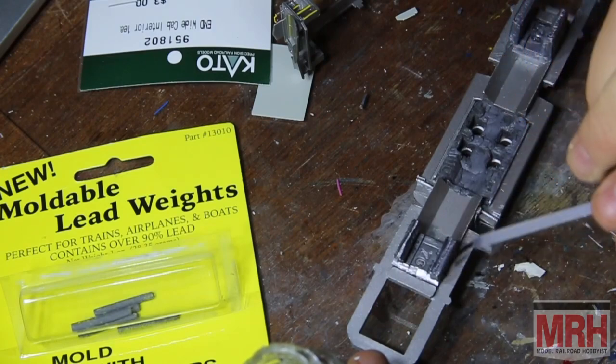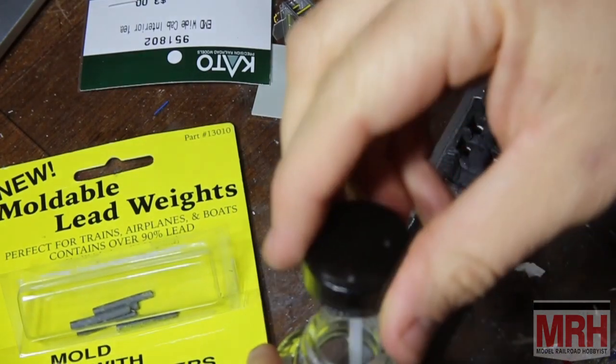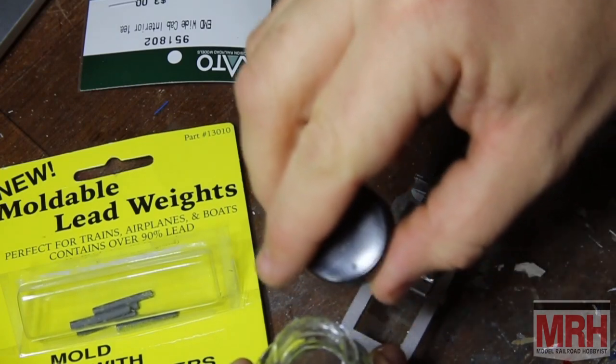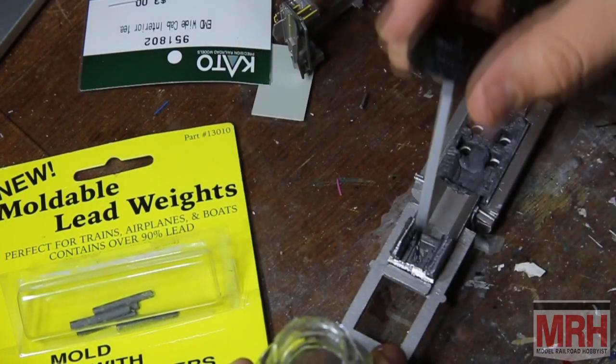Of course, lead is a harmful substance, so I was sure to coat all of the weights with silicone paint after the glue had cured, in order to seal them.